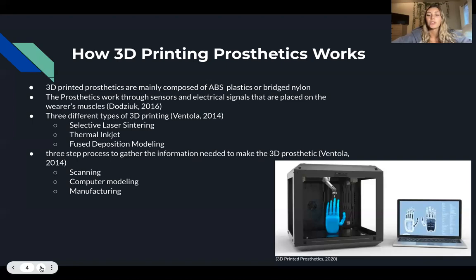The last step is to make the physical model of the device and develop the technical documentation. For example, the image on the screen shows a typical 3D printer using computer modeling to print the physical device.